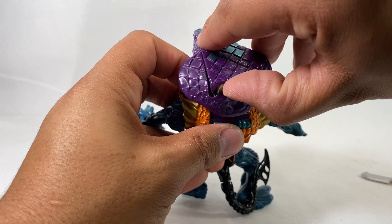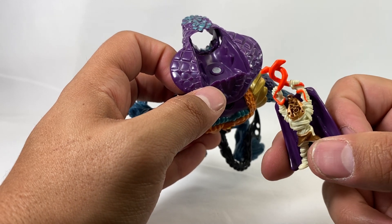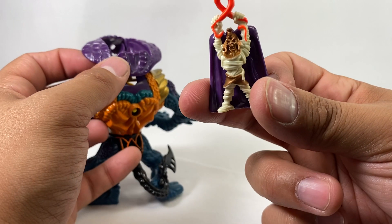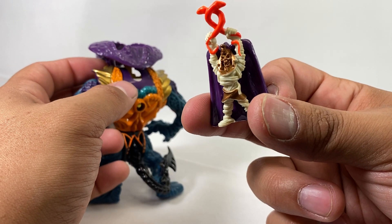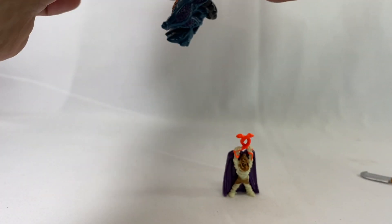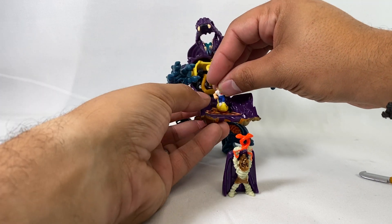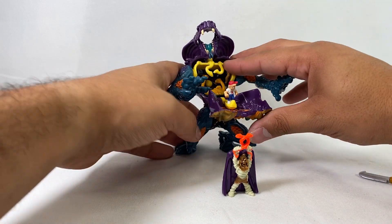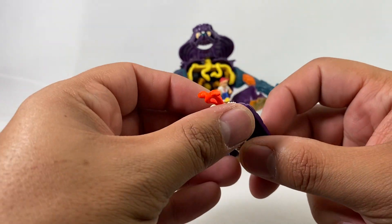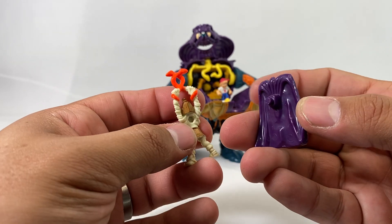He's really cleverly placed in here — just right in there. He's got two snakes above his head, and the snakes actually come out and become his eyes. Really cool looking mummy. He doesn't really have a place to go in the set per se, but you can kind of have him just chilling outside of it. His cape is the roof of the cobra, and that is a separate piece as well.